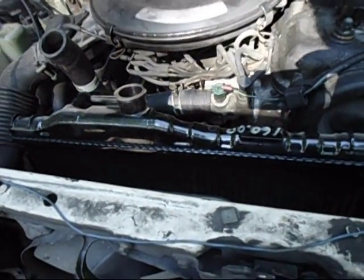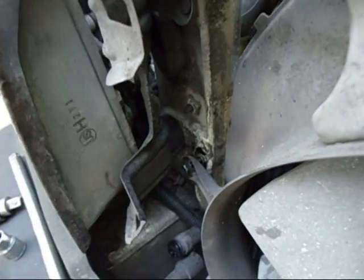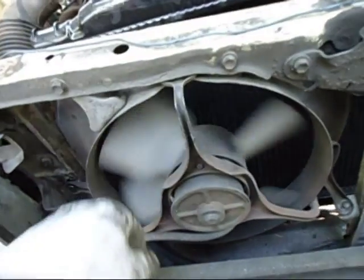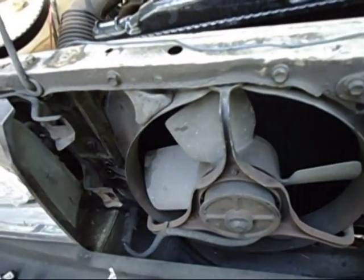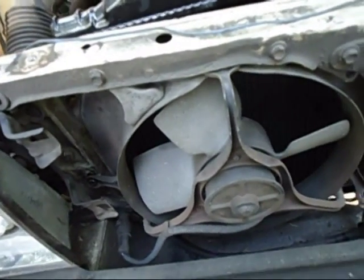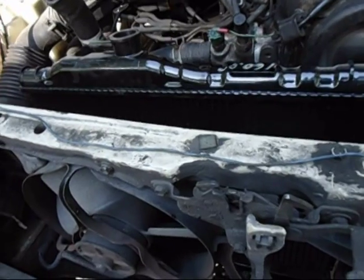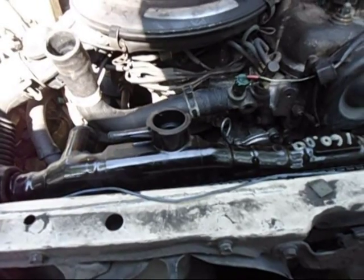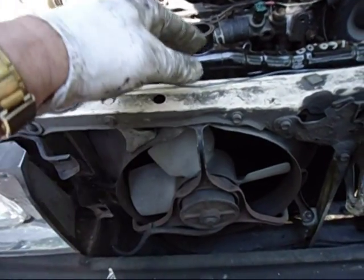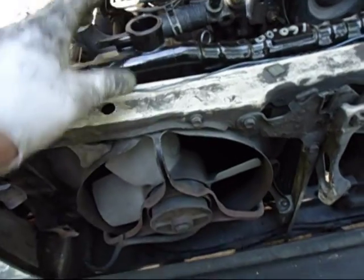Finish putting the radiator in. I always have a hard time getting that bolt in the back, so I just bend this bracket up out of the way to get my hand in there, get it started, then bend it back into place — all it does is hold the grill anyway. Don't forget to plug back in the fan connector. This fan should only run when you're sitting at idle too long — at stop lights for instance. It doesn't really do much for cooling while cruising; that's the direct airflow through the radiator that cools the car. Make sure the radiator is straight up and down before tightening it — if it's leaning it can get wedged at the bottom.